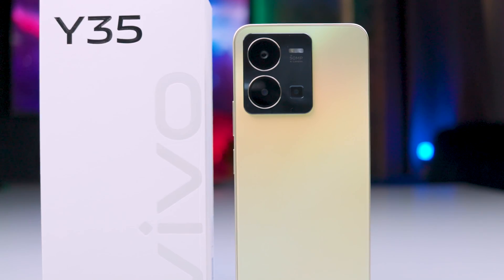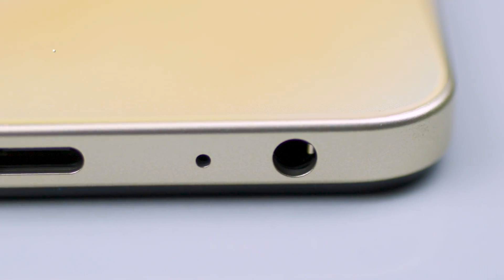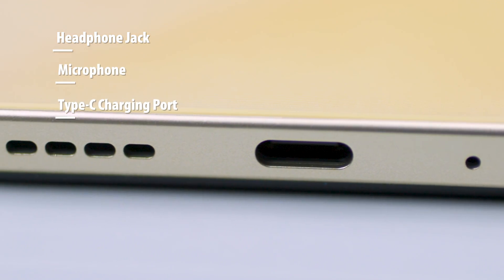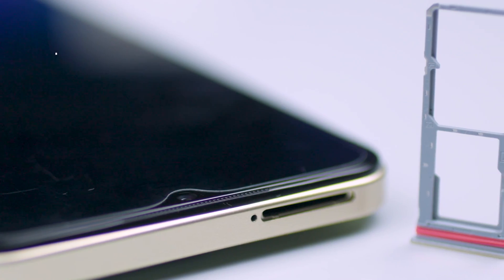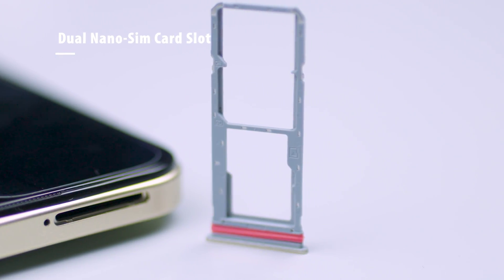At the top back we have the island that houses the dual camera setup and the LED flash. Coming to the bottom we have the headphone jack, microphone, Type-C charging port and speaker grill. At the top is the dual nano SIM card slot with an additional slot for micro SD card.